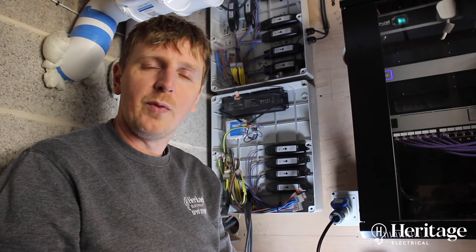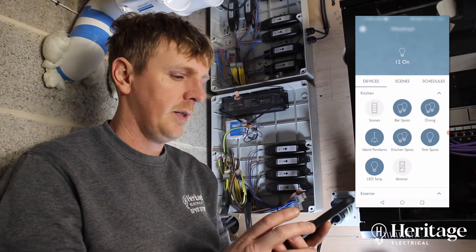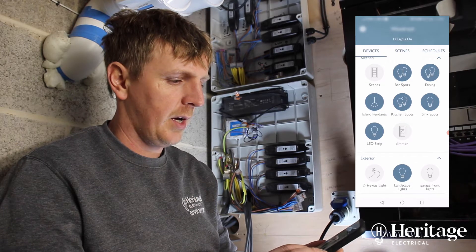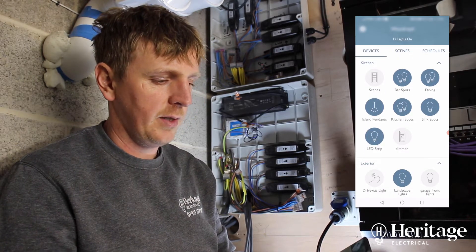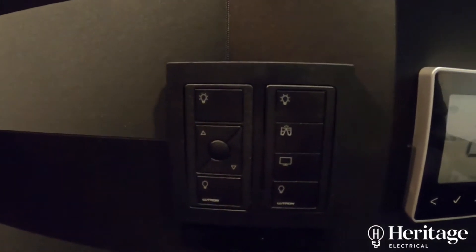I'm going to show you an example of how we can operate some of these modules using a mobile phone app. Here you can see the areas we've got. In the top left you've got the kitchen and all the zones within that area — all the Pico switches and any light fittings in that area.